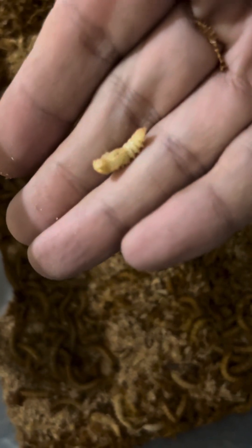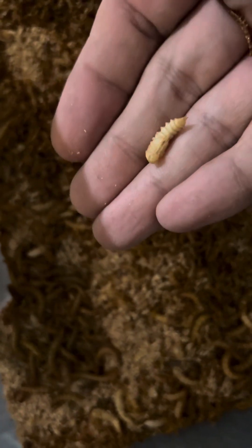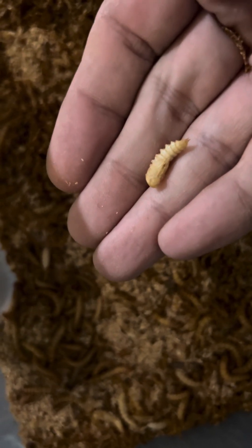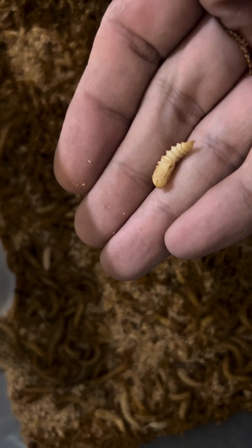So you have beetles — they lay eggs in the bottom, we sift them out, we wait two to three months for baby mealworms — millions of little baby mealworms.